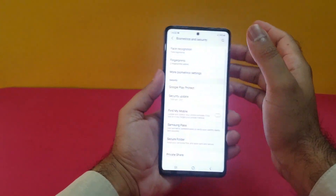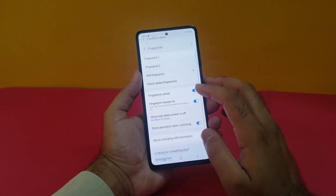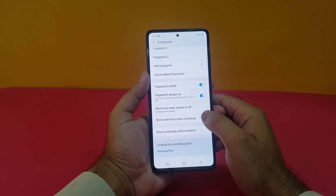The next step: open up your Fingerprint settings, and at the bottom you will find an option that says 'Show animation when unlocking.' Turn that off in order to make it faster.